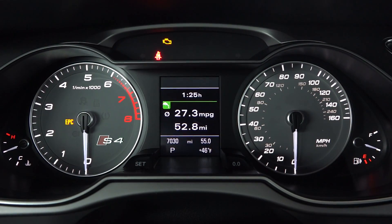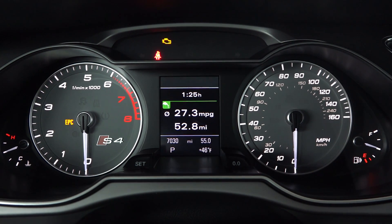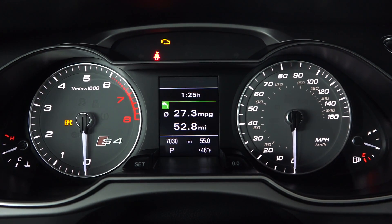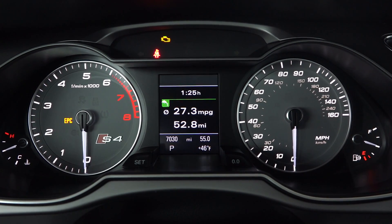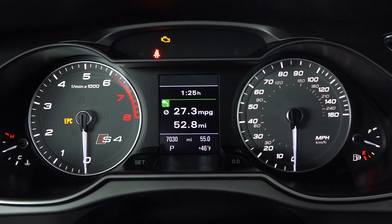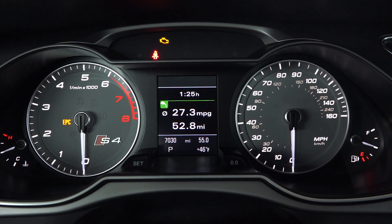I've completed my fuel economy test course — about a 53-mile course primarily highway with some city mixed in and hills. This car achieved 27.3 miles per gallon. It's rated 18 city and 28 highway, so just under its highway rating, which is pretty good considering this is nearly a 4,000-pound car with a supercharged 333-horsepower V6 and all-wheel drive. Given all those factors working against fuel economy, 27.3 is pretty impressive.